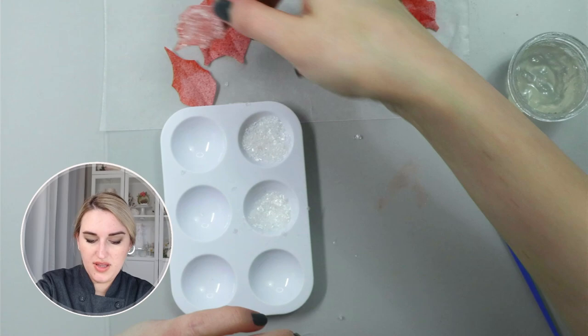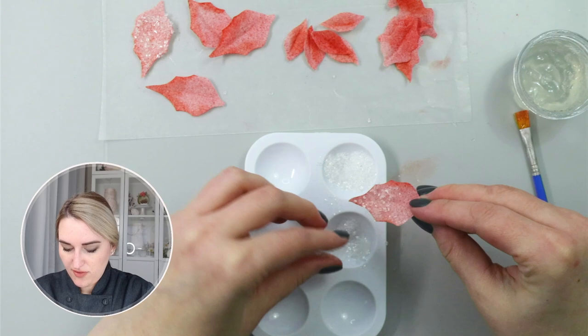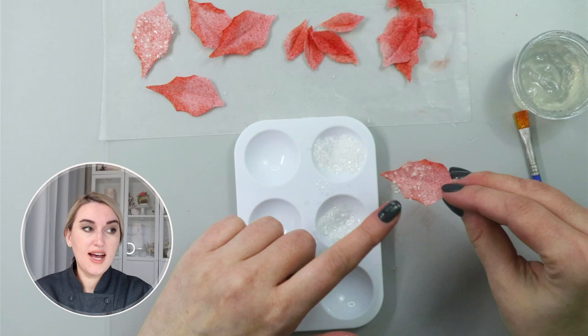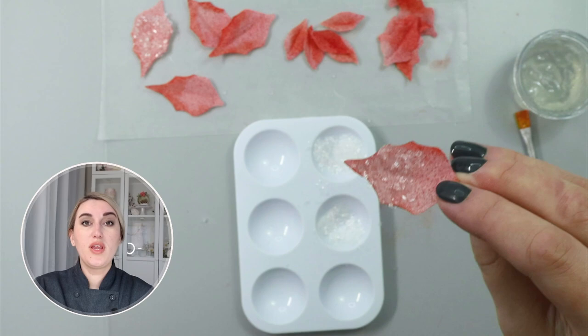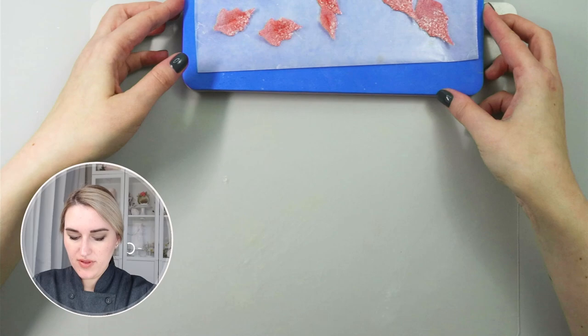Now I have my leaf encrusted with the sanding sugar. I prefer to use different mediums such as sparkling sugar and flakes — I have piping gel here and sparkling sugar might not stick to every part of my leaf, so I want everything else to be covered with the glitter flakes. Now that I have all my leaves embellished, I'm going to assemble them on a flower.